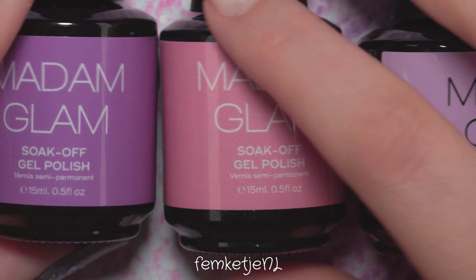I frequently get asked what light I use. I don't have one by Madam Glam, but I have one by Pink Gellac which is a really nice lamp. I also have two bigger LED lamps — one from Warm Pretty Store and another sent to me from Banggood — but I don't really use those for my hands since I have quite small narrow hands and don't need a huge LED light on my desk.